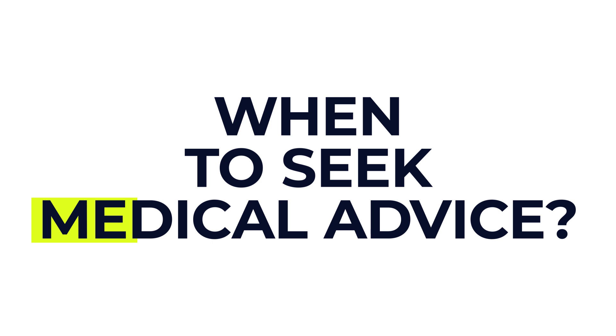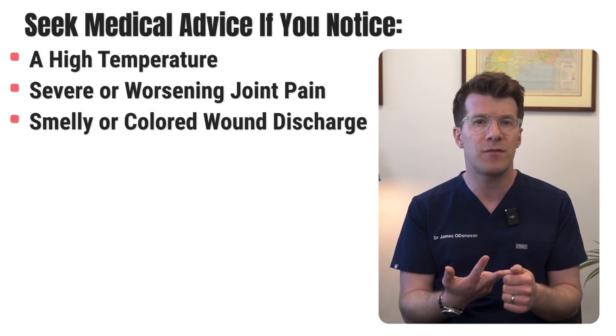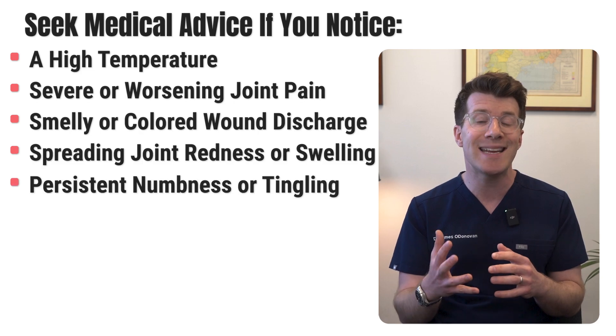You should contact your hospital team if you notice a high temperature, severe or worsening joint pain, smelly or coloured discharge from the wound, redness or swelling around the joint — especially if it is spreading — or numbness or tingling that doesn't go away. These could be signs of infection or other complications, and it's better to be safe than sorry, so get them checked quickly.